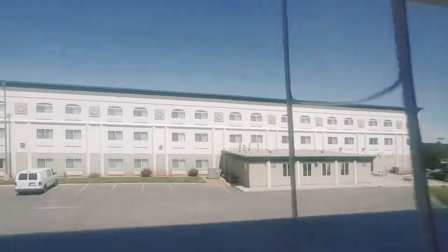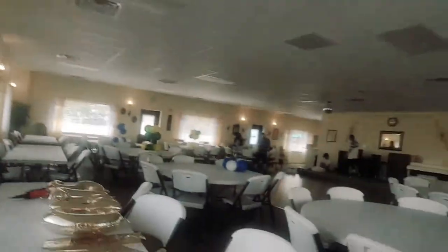Hey guys, welcome back to my channel! Today we are at my cousin's graduation. Look outside, it's so sunny right now. Enjoying my slushies — comment down below if you guys like slushies. Just giving a heads up, we are at my cousin's graduation today and we're setting up and decorating.